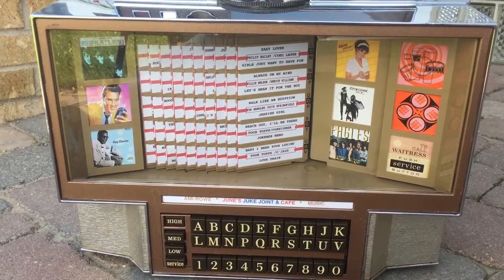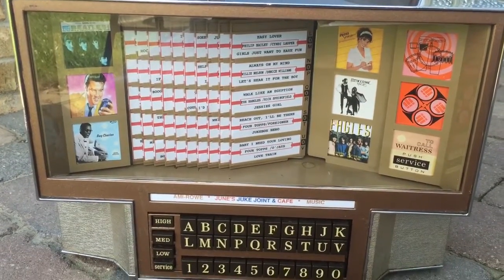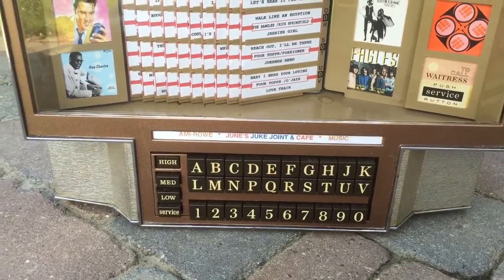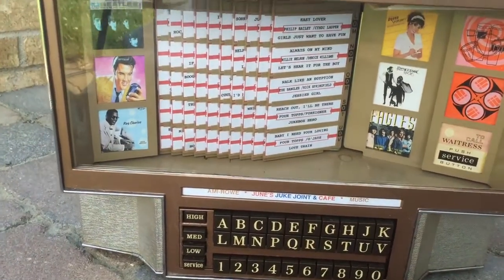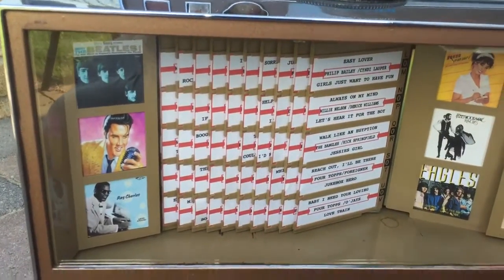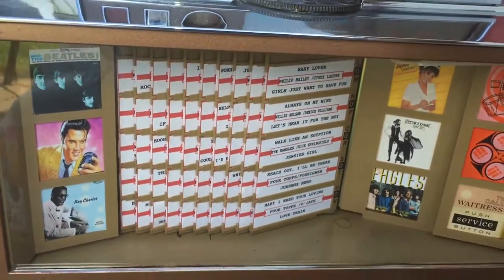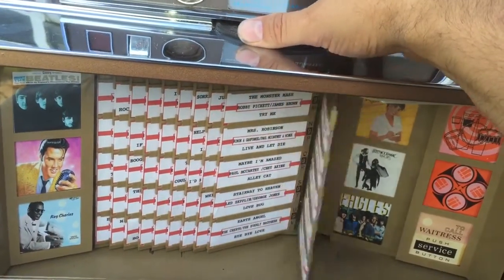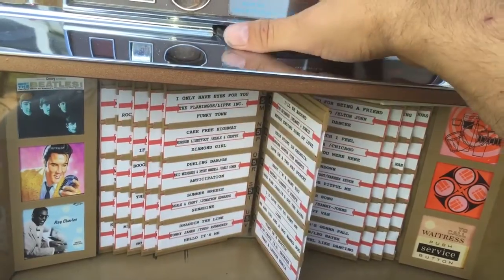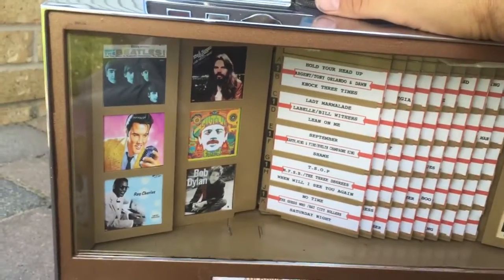We made all new title strips. We made new artists for the windows. Cleaned all the buttons. Put a nice marquee in there. Shined up all the chrome. And we've got it all back together. It's all tested and working. Let's go ahead and flip the pages here. Everything works and plays great, and we even got more artists over there.